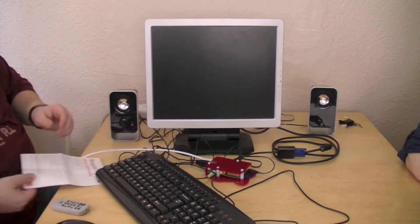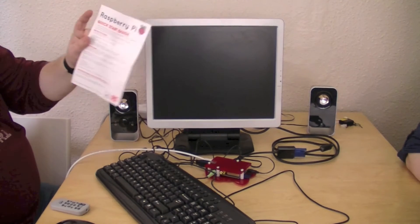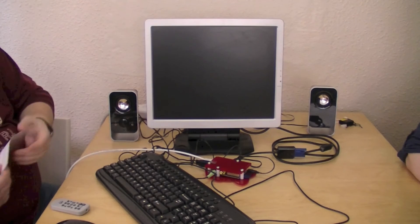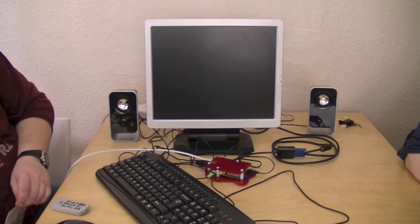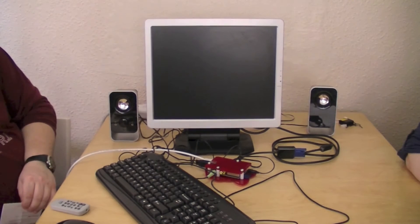Let's see what happens. I do have a quick start guide here that was sent from RS Components and it's got the login details to see if we can get up the desktop. They have supplied a Linux distribution for the Raspberry Pi on an SD card which is in there right now.